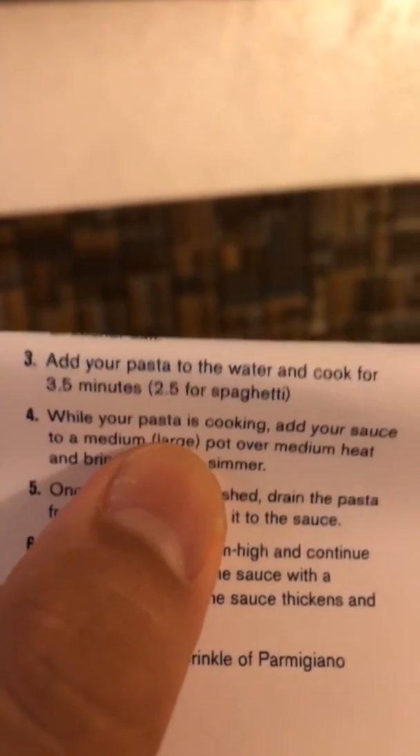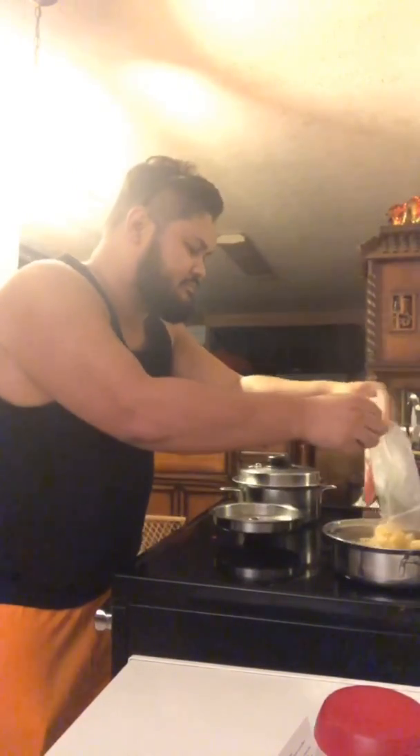Step 3: add your pasta to the water and cook for 3.5 minutes. Add your pasta. Add your sauce to a medium large pot over medium heat and bring it to a low simmer. Sauce!